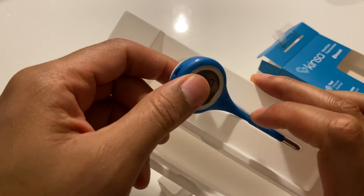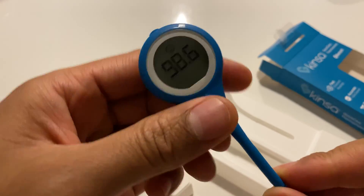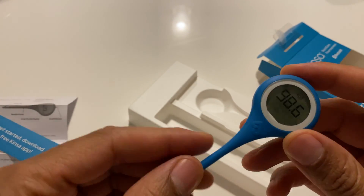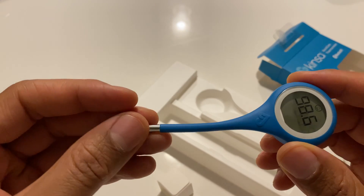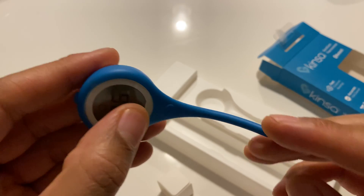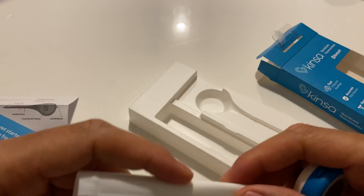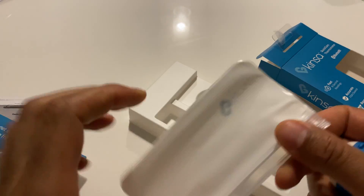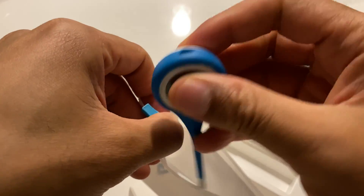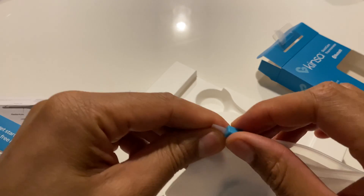I guess this is like a sleeve that the thermometer slides into. I'm going to pull the thermometer out. The thermometer is very flexible. Like I read, you can use it on several different areas: the mouth, armpit, or rectum. I'm guessing that's why they made it flexible. And there's a little sliding pouch — I'm guessing once you clean it and you're done with it, you can put it back in there.